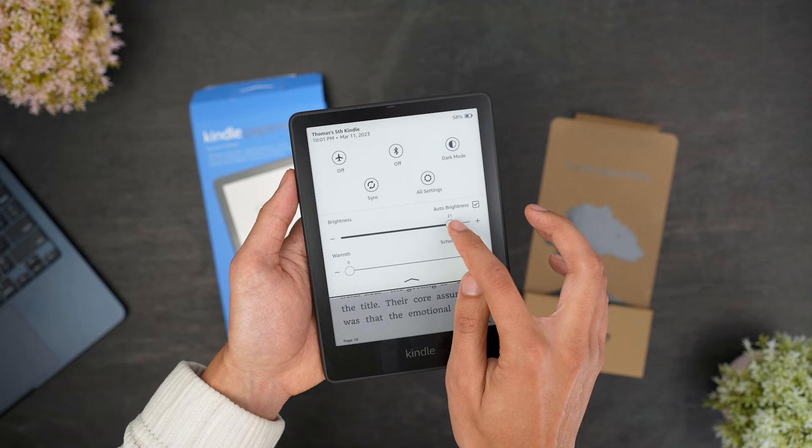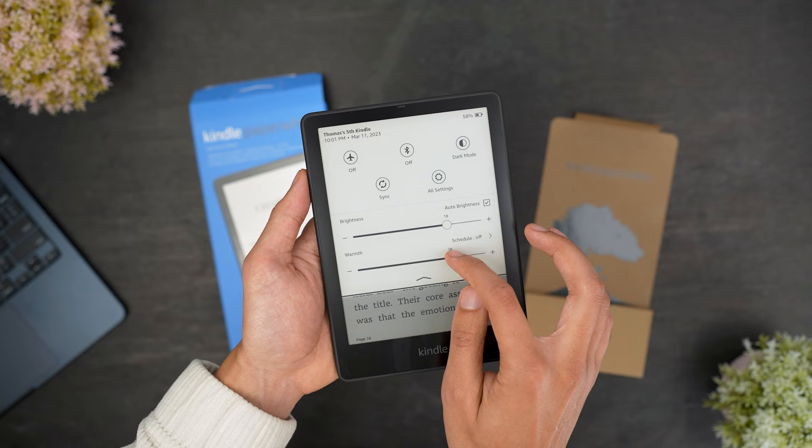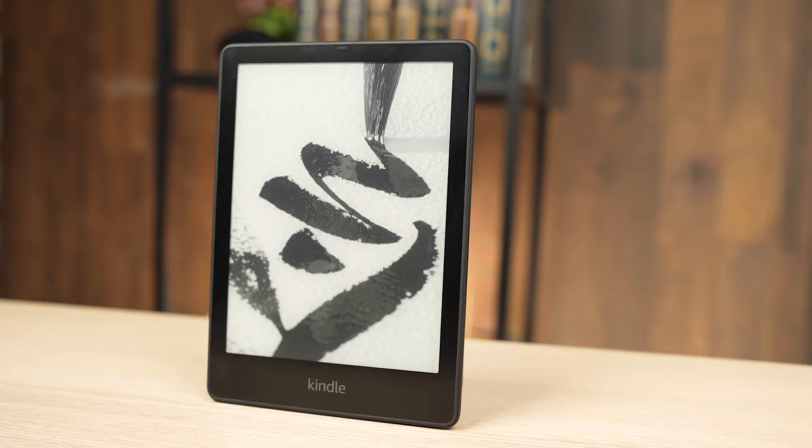It features 17 LED lights to produce consistent backlighting and enough brightness to remain visible in just about any ambient lighting condition. Even more, it comes with automatic brightness adjustments to optimize visibility, and you can adjust the color temperature to help reduce eye fatigue over longer reading sessions, though the color temperature doesn't automatically adjust. Really makes the Kindle a very nice product, great for daily use.